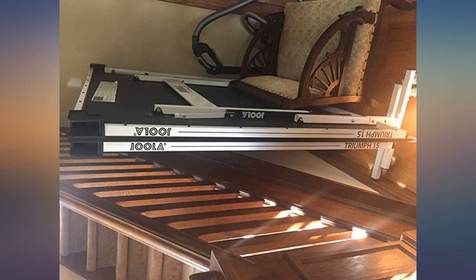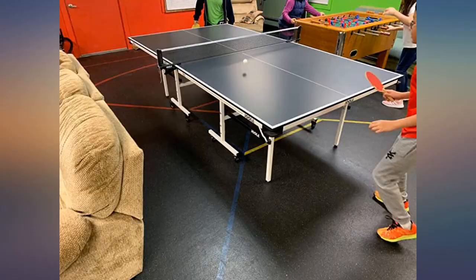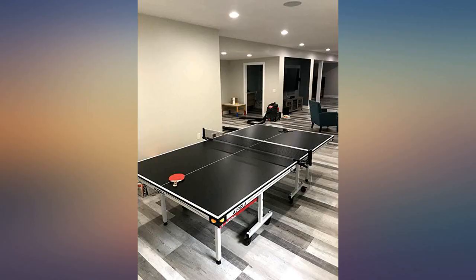The table is easy to level and maneuver, with a good solid playing surface and nice painted lines. The ball holders on all four corners are extremely convenient. I love the volume of the ping as the ball strikes the table.